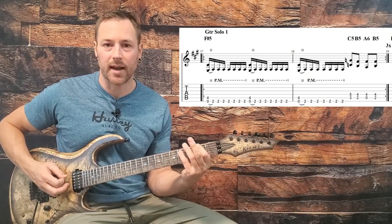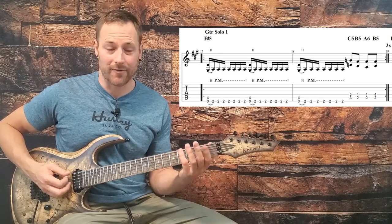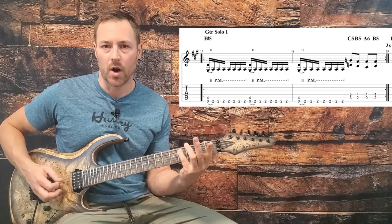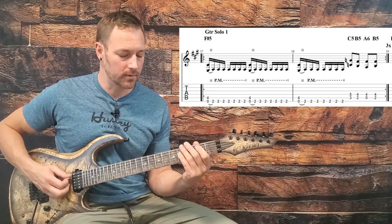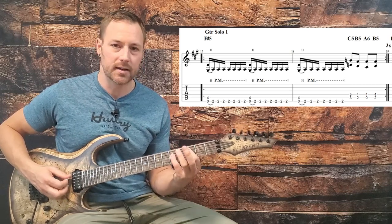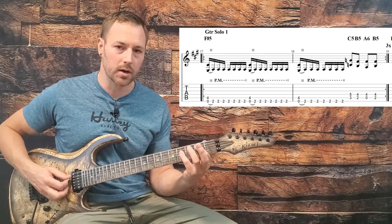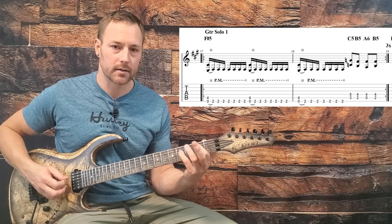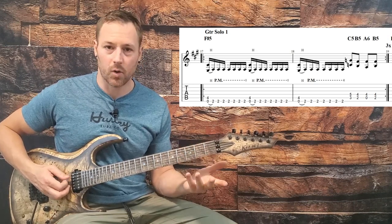Lift your first finger so that it's an open E underneath that pinky on the fourth fret of the A. Then hammer it down onto the second fret. You're going to do that, and then six palm mutes on that second fret on the low string. One E and a, two E and a - you just do that three times for one and a half measures. Then we've got a third fret power chord on the A string, C down to a B - one fret, one half step lower. Lift your first finger, put it back. And that's the whole riff.